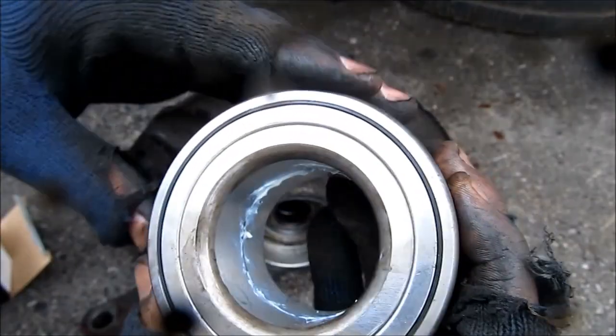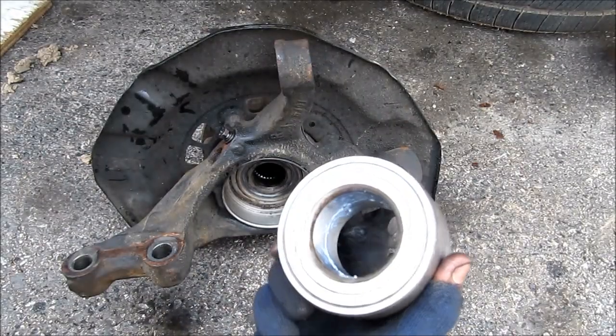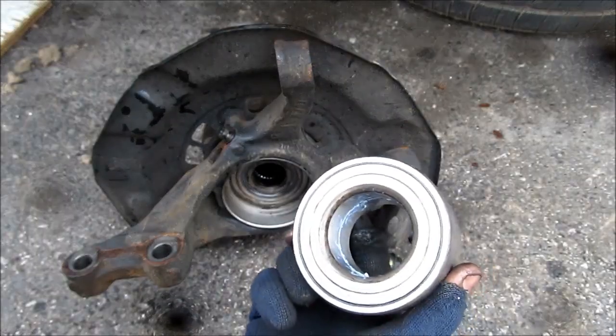This here is a replacement bearing I'm using — it's from Timken but it's got a Koyo stamp on it. Now at this point because I don't have a bearing press, I'm going to be taking this over to the local shop and have them press in the new bearing.